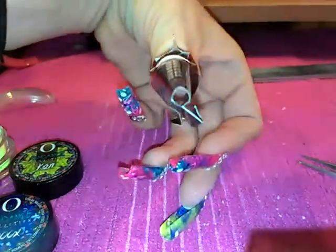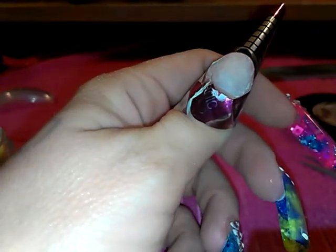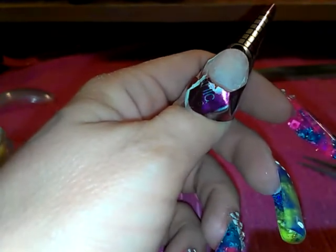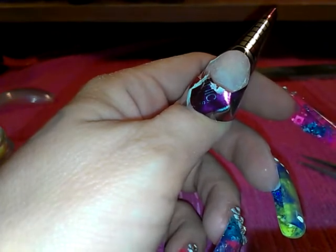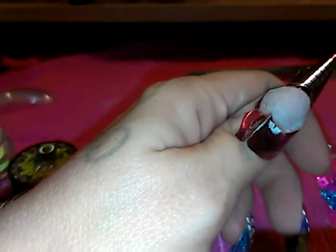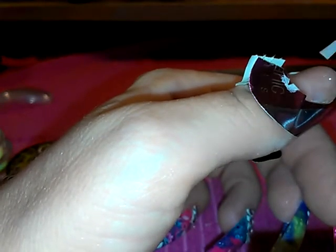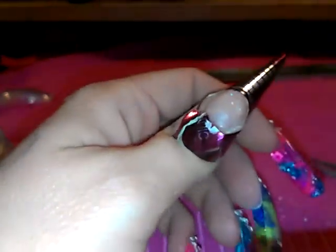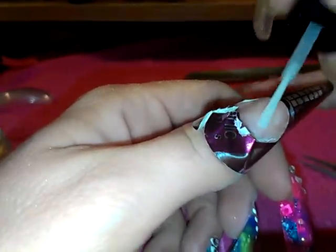For the nail bed area I'll be using Organic Nails from the Bride collection — rose. If anybody was wondering what the difference is between rose and petal: rose has the little glitter in it and petal doesn't. I'm gonna add my protein bond — two coats of that.